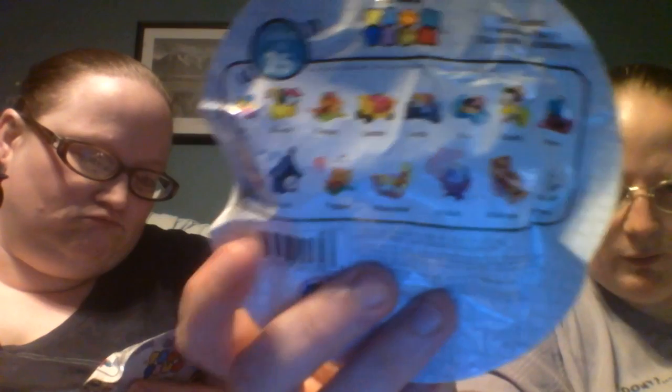Alright, can we go for Series 4? Yes. So there's Series 3. Alright, Series 4. This has different ones you can collect. I like Bullseye. I love Tigger, he's so cute. I want Baymax, Bullseye, or Tigger.